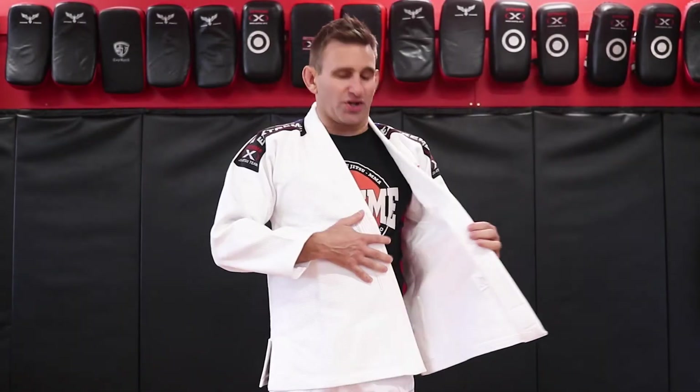Once you put your jacket on, you just want to make sure that the left goes over the right, so you've got the tag at the front there.